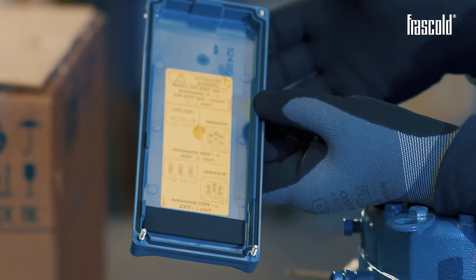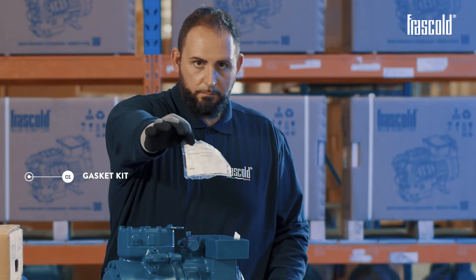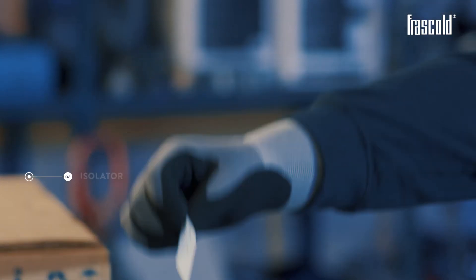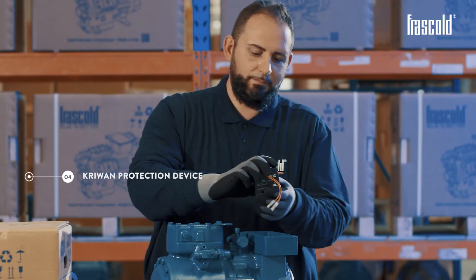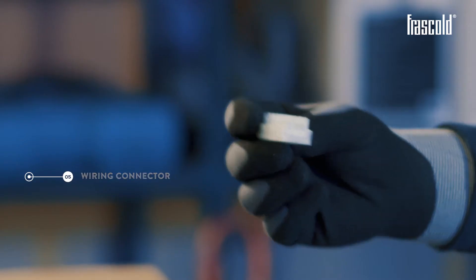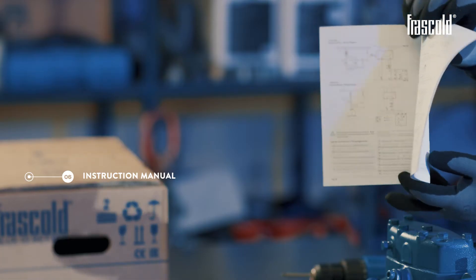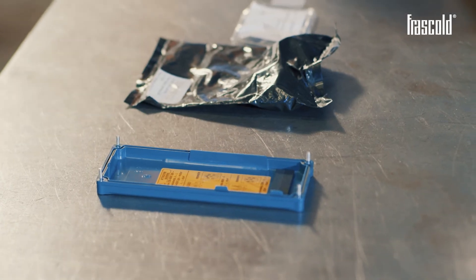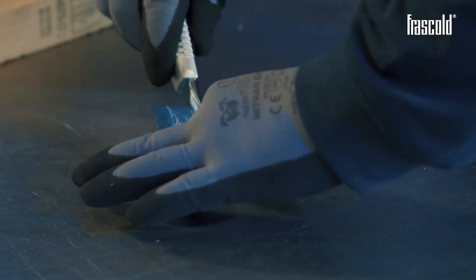Always check that the supply status contained inside the junction box is correct. In this case we find: a gasket kit, an isolator, an electric connection kit, a crew-on protection device, a wiring connector, an instruction manual, and a vibration damping kit.